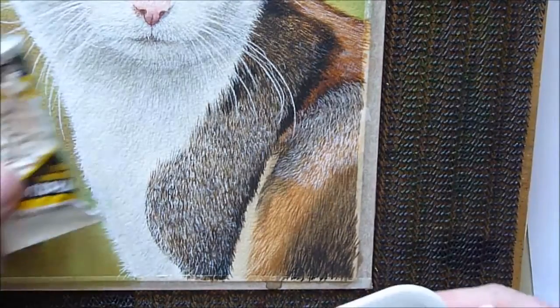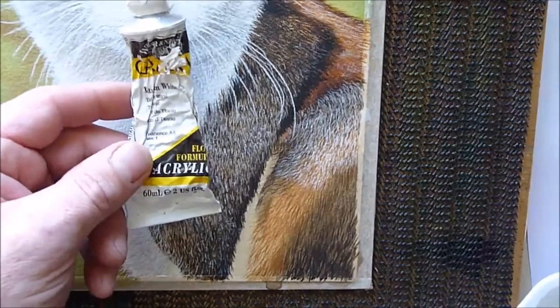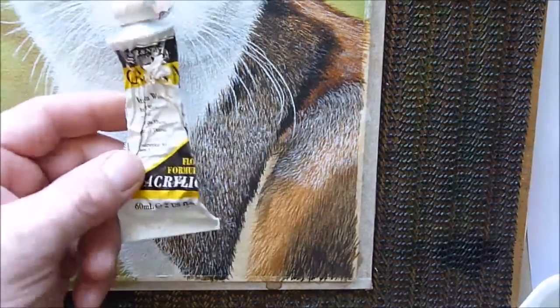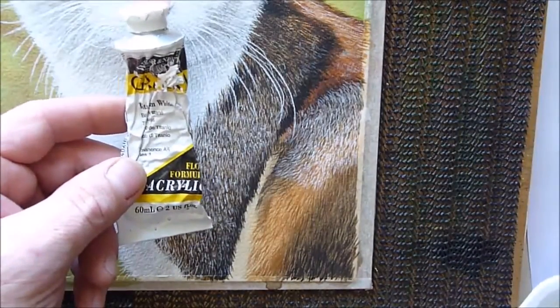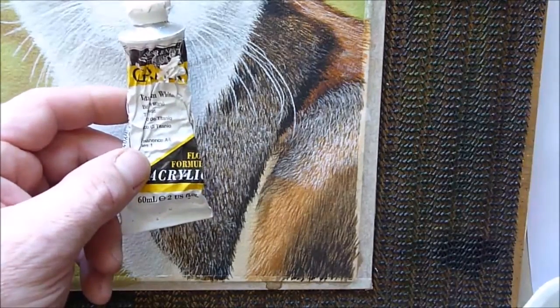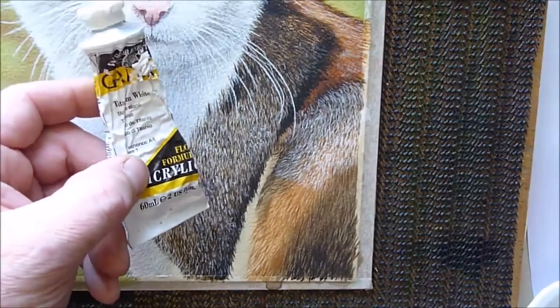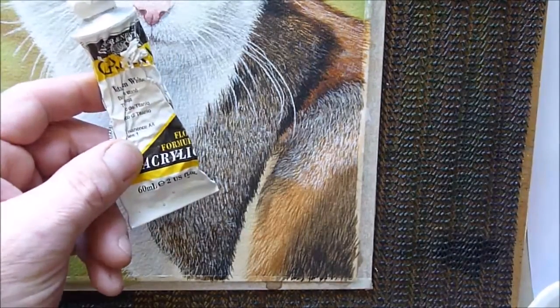What I tend to use is this old tatty tube of Winsor Newton Galleria acrylic — that works quite well for me. I do find that some acrylic paints tend not to be as bright or quite as easy to lay down over the top of a watercolour, and this is the one I prefer to use. It's titanium white and it works really well.